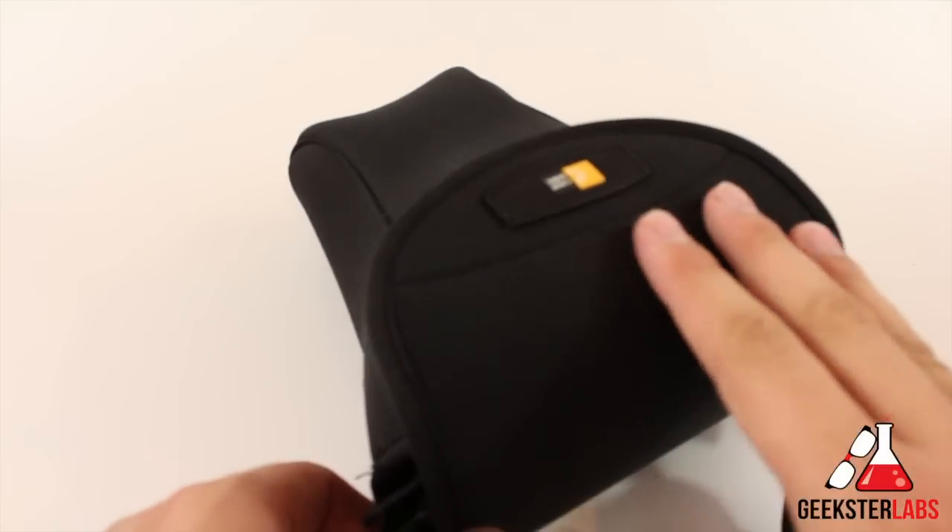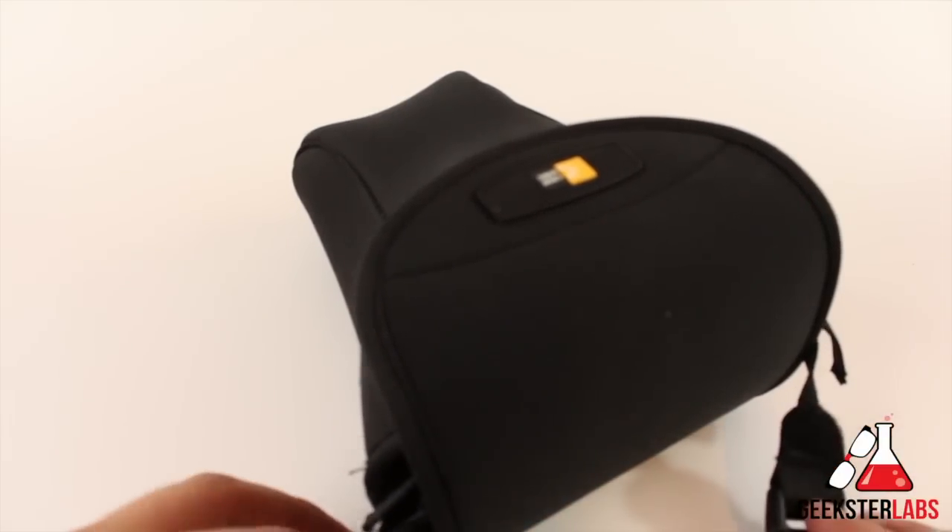That's pretty much it, guys. This is the Day Holster from CaseLogic. I'll put the link below — you can probably purchase it for $15 on Amazon. Real simple product. Take care!